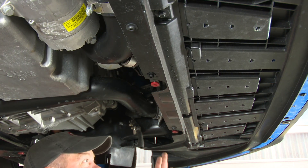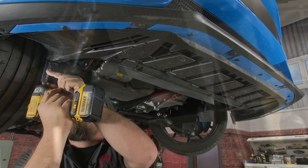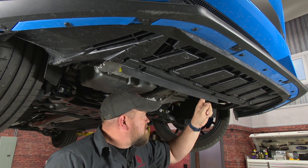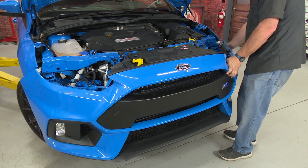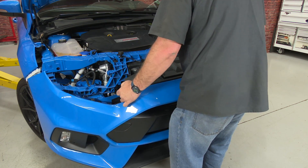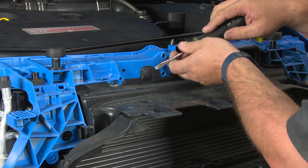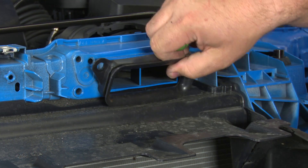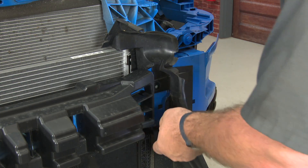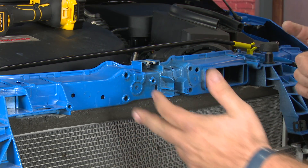Before you can remove the bumper cover, there are seven more screws that hold the splitter onto the car. Make sure it's fully separated on the sides, then work your way forward, release the harness, and put the bumper cover aside. With the bumper off, the top air deflector comes off next. Then remove the side pieces by removing the Torx screw.